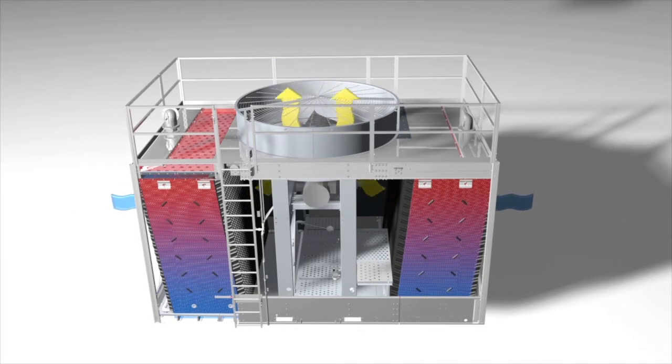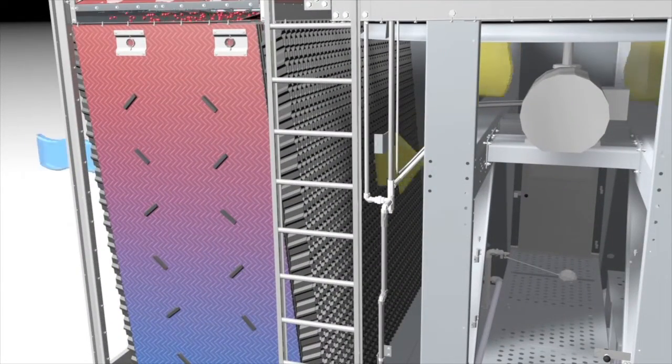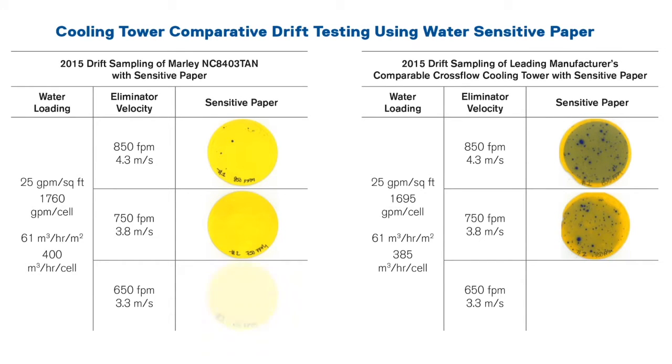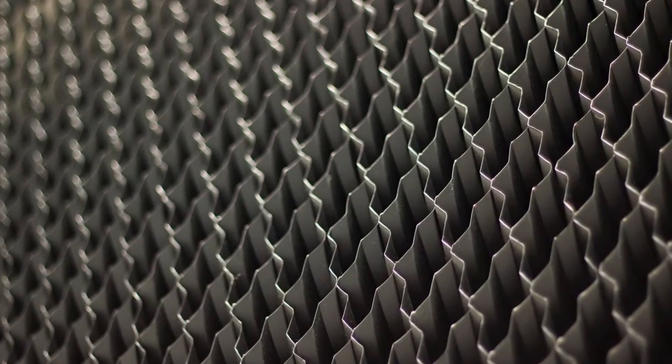Additionally, the unique patented design features of the Marley MX fill texture give it an extra edge in cooling efficiency but also provide greatly reduced drift compared to other marketplace offerings. Actual sensitive paper test results confirm the significant reduction in water droplets leaving the tower when the original Marley MX fill is used instead of a pack fill replacement.